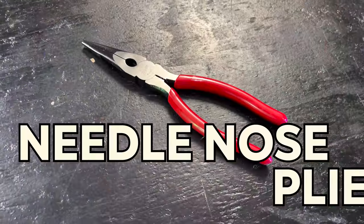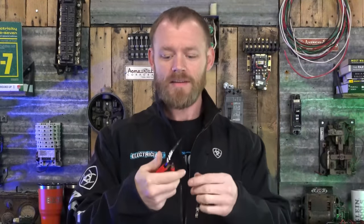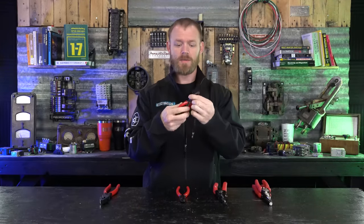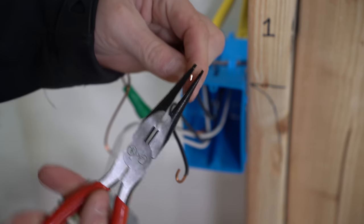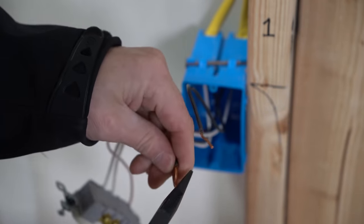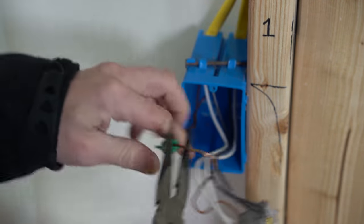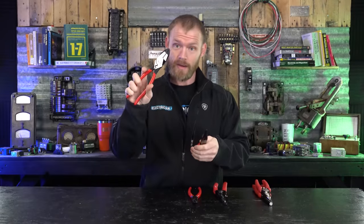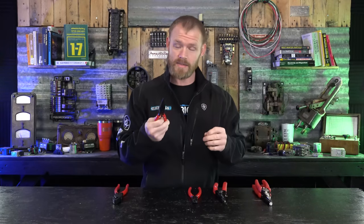Next up, we're going to talk about needle nose pliers. Electricians use needle nose all the time. This specific model is a little bit smaller, which I really like. There are different needle nose with longer tips, shorter tips, or really fine and small tips for getting into tiny places. It has a very fine tip that allows you to get into things and grab small items inside boxes. When you're working with a bunch of conductors and can't get your fingers in to pull something out, needle nose get you in there. They also have a cutting edge, and they're really good for fine, delicate work.